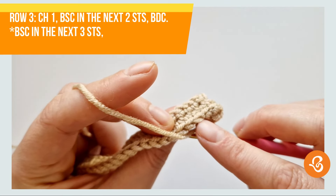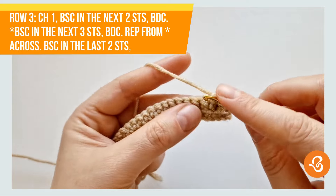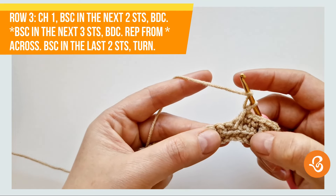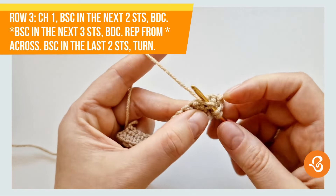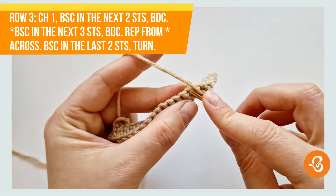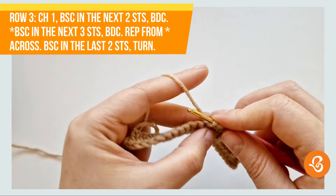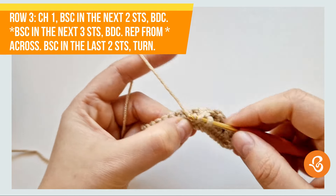Now we're going to skip this stitch that's behind the double and work on the next stitch. One, two, three — and again, yarn over, skip these three little loops there, and into the fourth do our double. So we have one, two, three, and again into the fourth right here we're going to do our double.